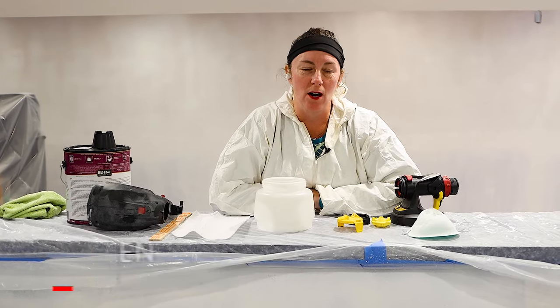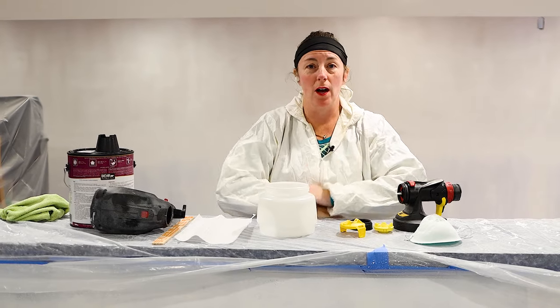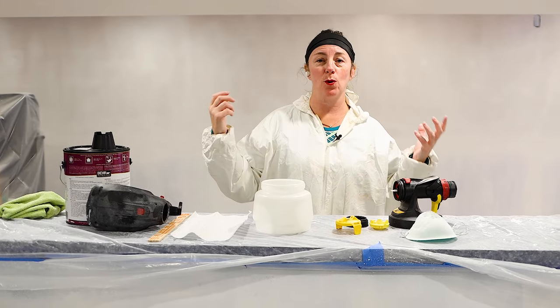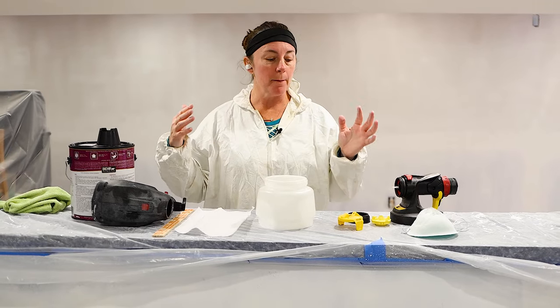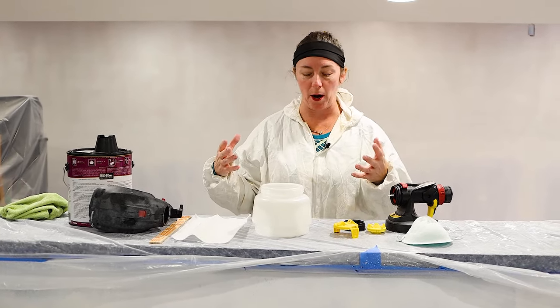Today's DIY lesson is about using a Wagner power sprayer. This is real, this is raw. I am literally about to paint the walls down here in my basement — everything is primed and ready. I wanted to show you the reality of using a paint sprayer.